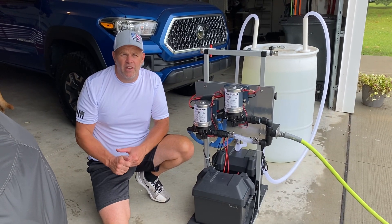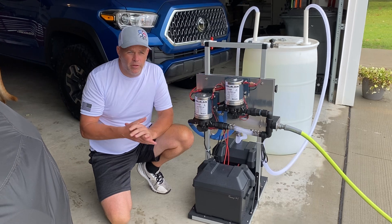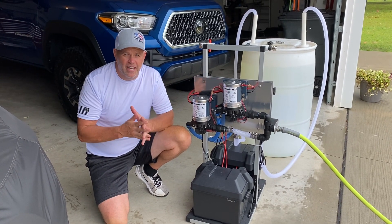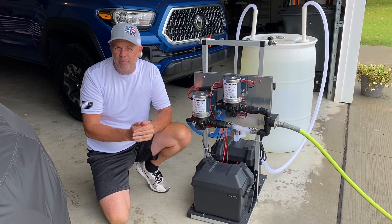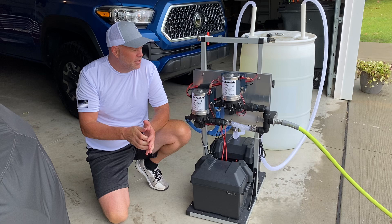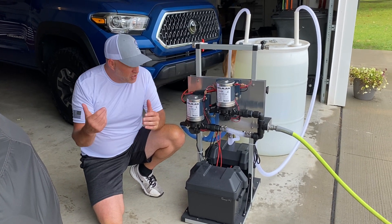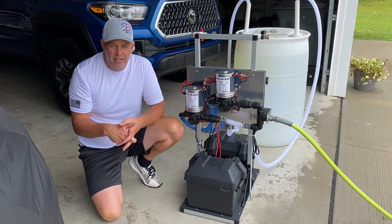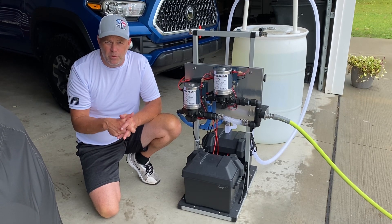Alright guys, Shawn Alexander, Apex Pressure Cleaning here. We're pretty excited. We were commissioned by another washer down in Texas named Lee. He wanted a twin pump soft wash system. So we took the challenge on and we're pretty proud to show you a twin 7 gallon a minute, 100 PSI generation 2 soft wash system from Apex Pressure Cleaning.